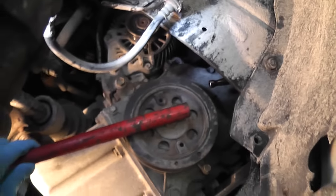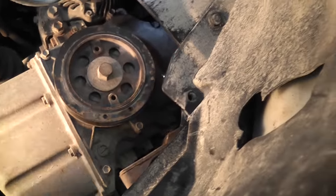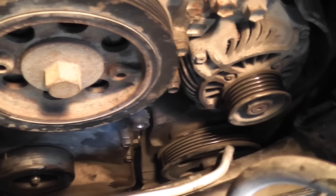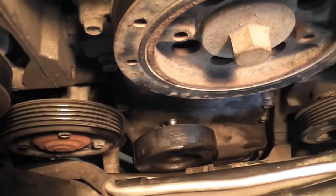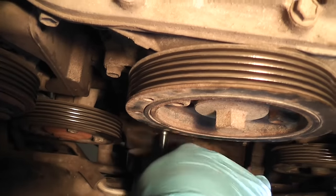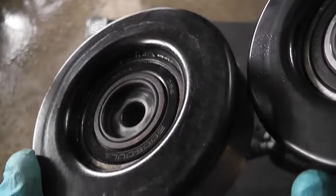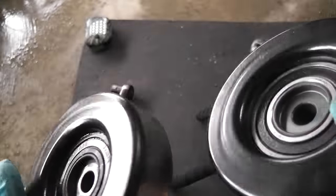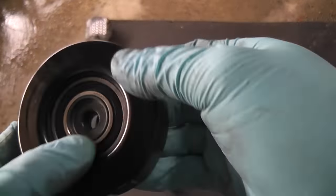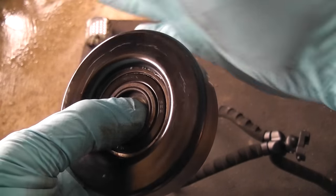I unscrew by hand the 14mm nut of the idler pulley, and there it is. Now slide off the idler pulley — there is limited room, but eventually it will come out. On the right is the new pulley, on the left is the old one. What I found out is that it's exactly the same manufacturer — even though I bought an aftermarket part, it's still the same manufacturer, just in a different box. Now take a listen to the new pulley versus the old one. So that was the problem.